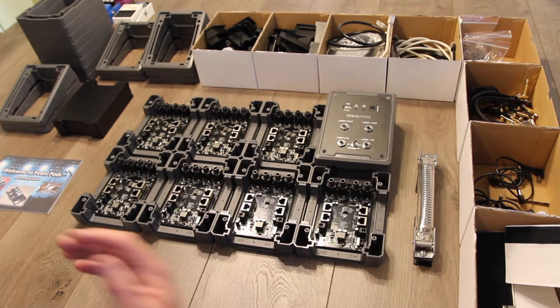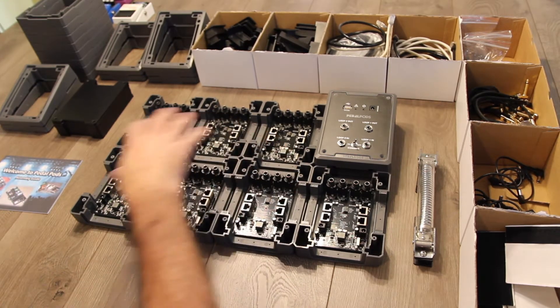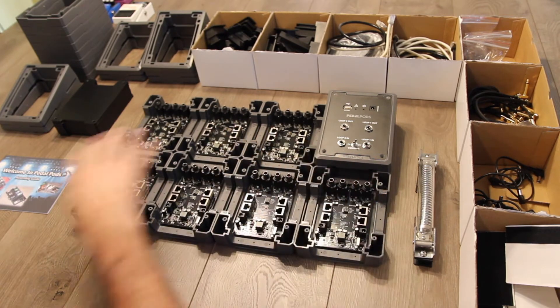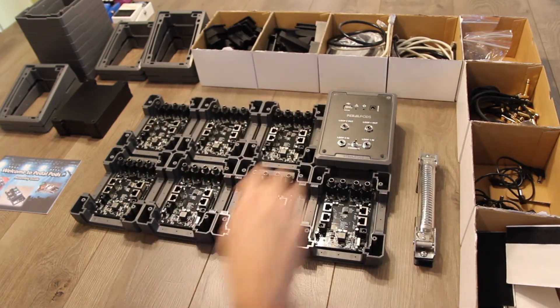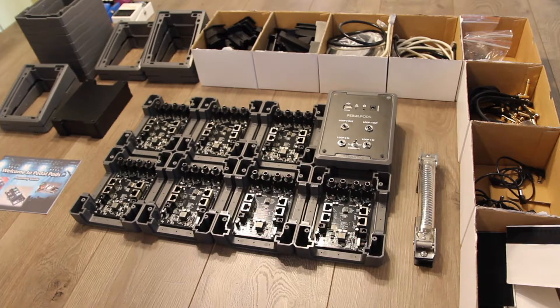The step we're looking at right now is, now that we've determined our pedal order and our configuration, we've laid out the pods accordingly. The simplest thing from this point on is to reach into each box, pull the individual components as needed, and start the assembly process. So with that, we'll get started.